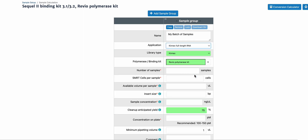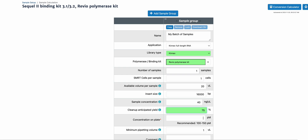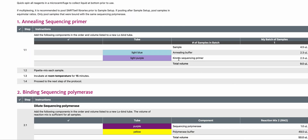Let's select full-length RNA as an example. All Kinex kits will have the library type Kinex as opposed to standard. You'll see that it recommends the Kinex sequencing primer with a light purple cap. All Kinex libraries should be sequenced with the Kinex sequencing primer.